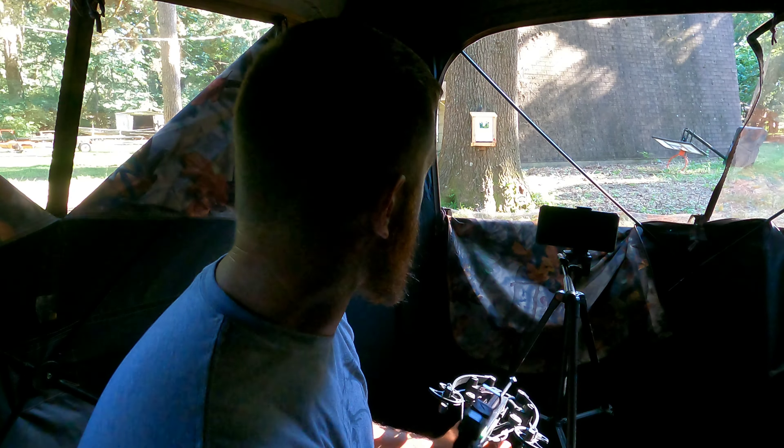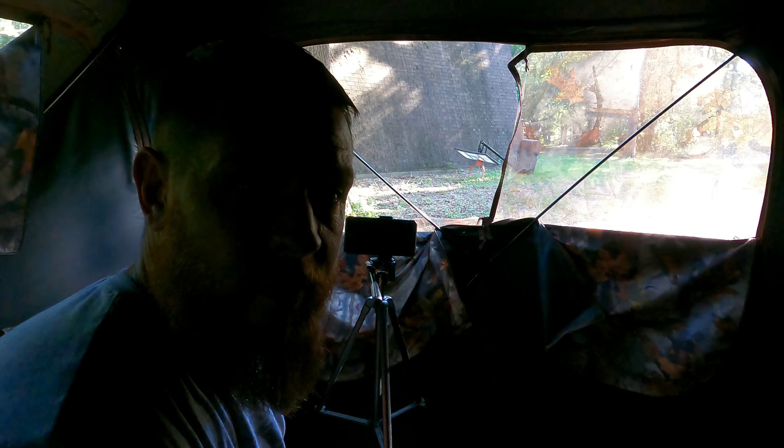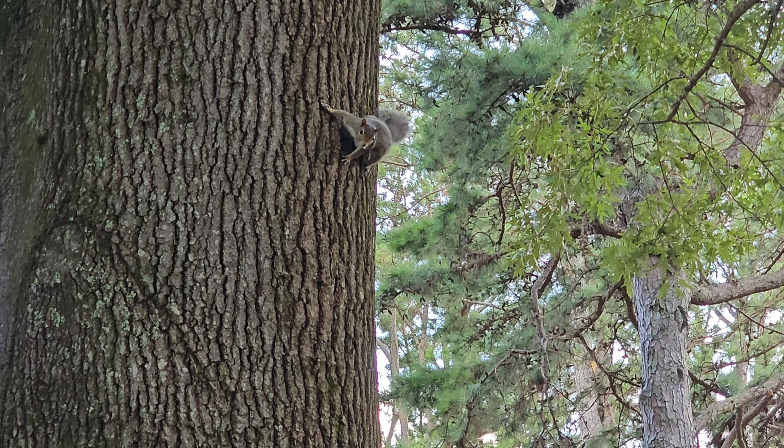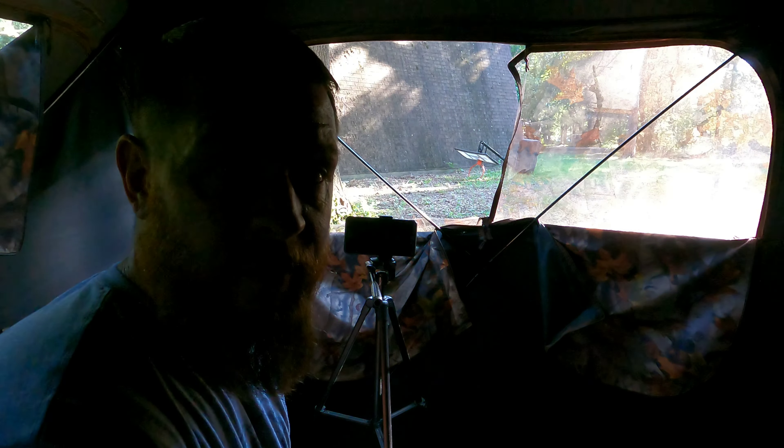There's one up there, just out of sight. He's up there running circles around that tree, raising cane, barking. He's wise to my schemes. Let's hope he settles down, comes on down here, and gives us a shot.